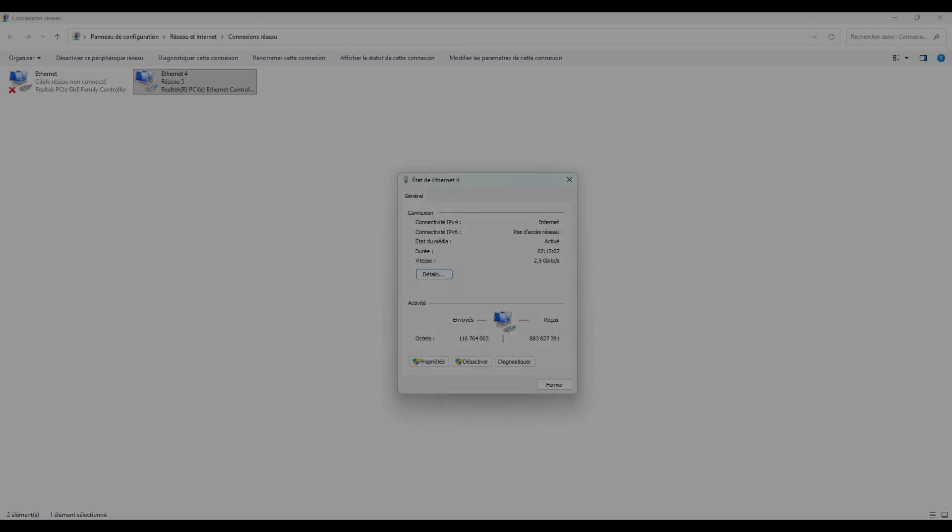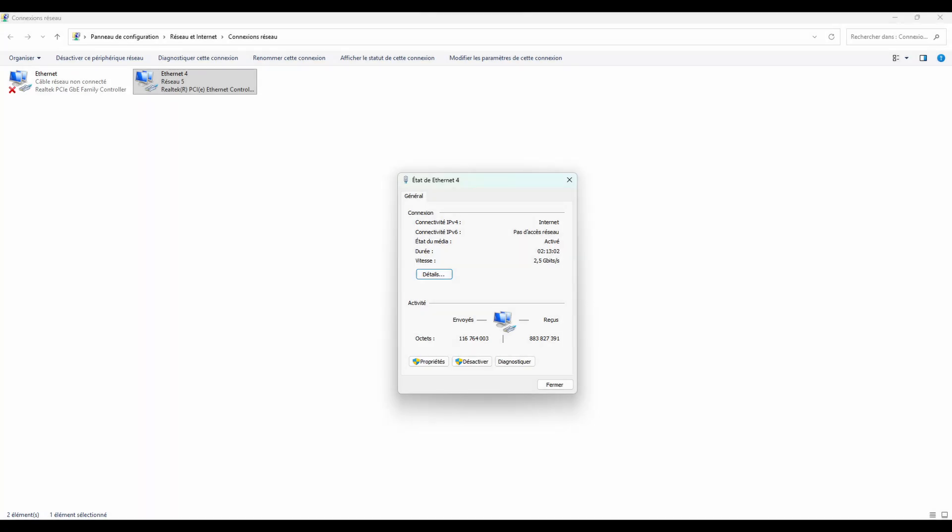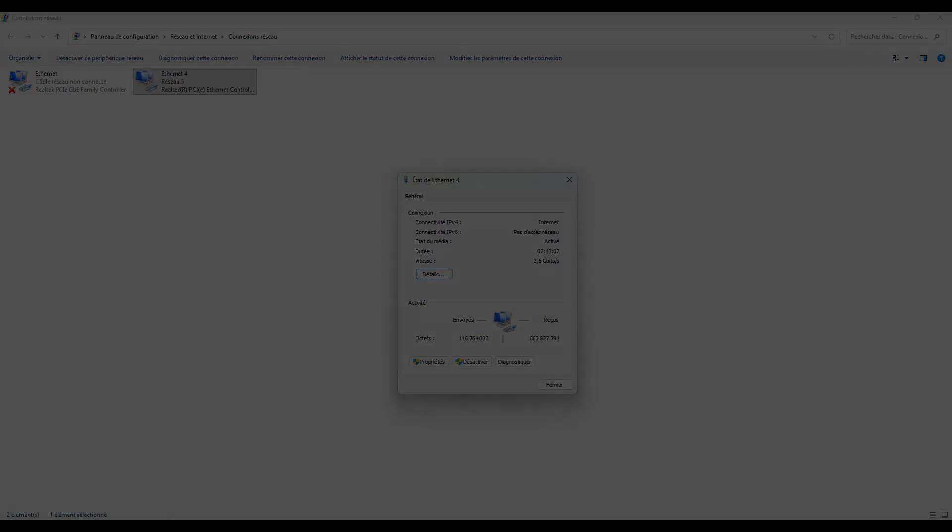On my system the card is showing a 2.5 gigabit connection, because the other end of the cable is connected to a switch that only supports 2.5 gigabits per second. With a full 5 gigabit switch, the card will reach its maximum speed.